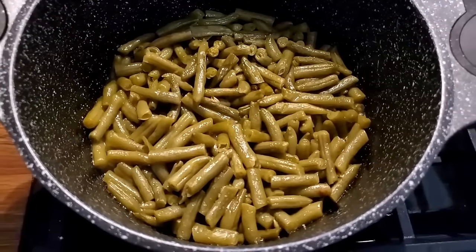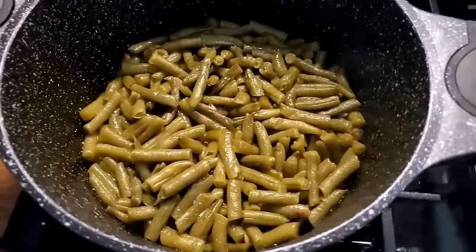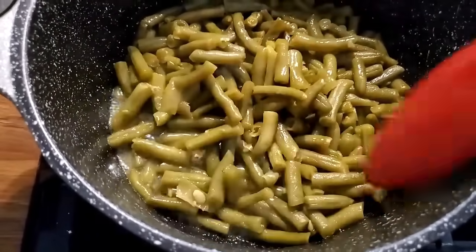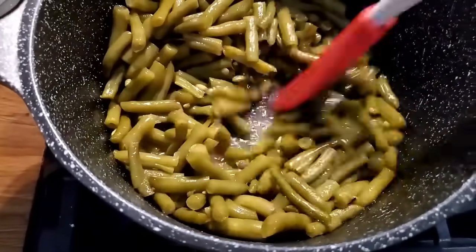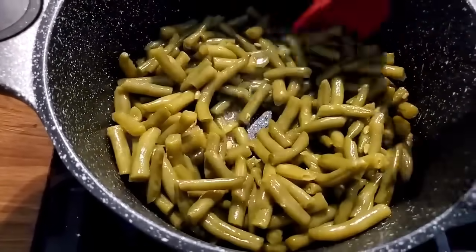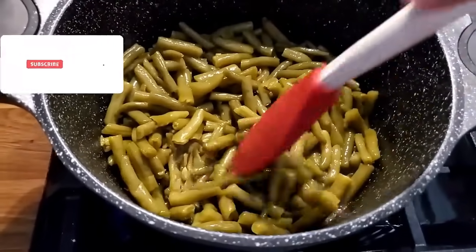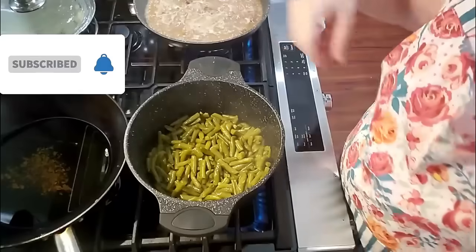They've started to sizzle — you can hear them sizzling — and that's what you want them to do. If you pull them back you can see there's a lot less juice, but there's still a little bit and all of that has to sizzle off in order for them to start to glaze. Once they start to glaze you'll start smelling them; they have a real good aroma and you'll know it because you'll smell it.